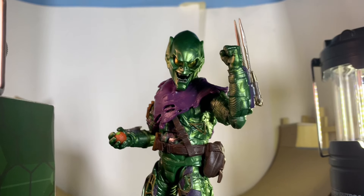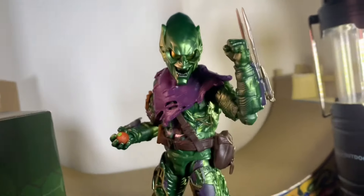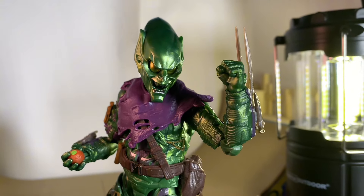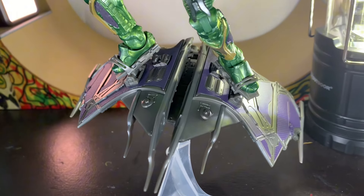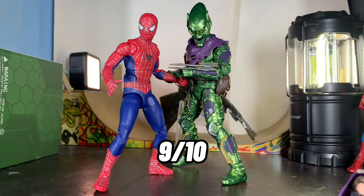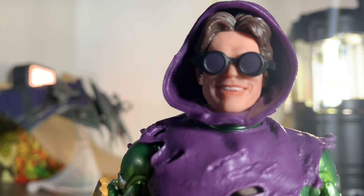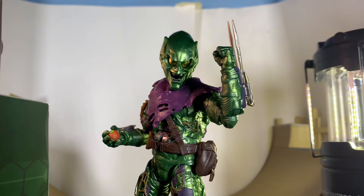I would easily give this figure a solid nine out of ten. The glider is amazing, the bomb is pretty good though it could be better, and the head sculpts are perfection. The detail and paint work are excellent — when Hasbro does a figure and they kick ass, they really kick ass. I would recommend this if you're a Raimi fan, a Green Goblin fan, or a Willem Dafoe enthusiast. This is not an ad — it's genuinely amazing. Hope you enjoyed it; the next one is going to be crazy, so buckle up.